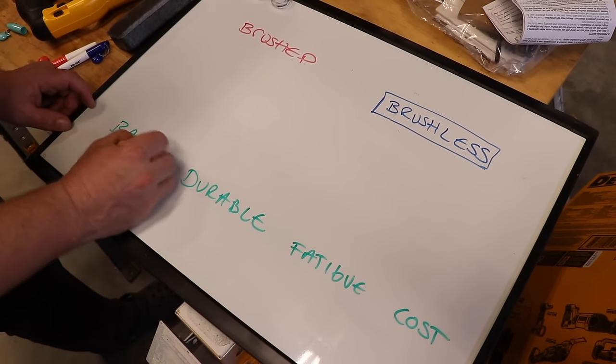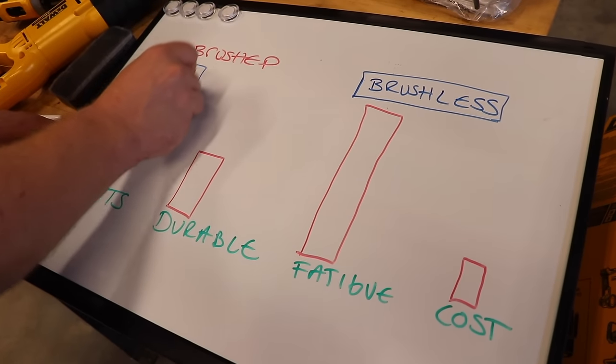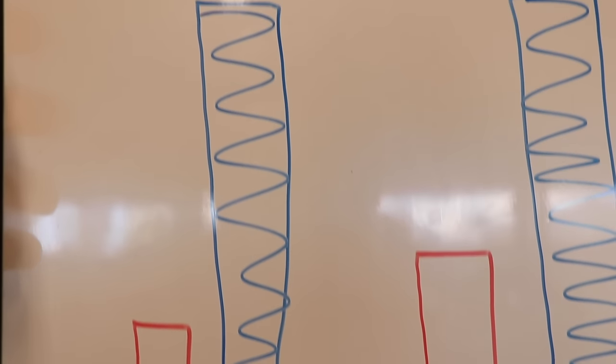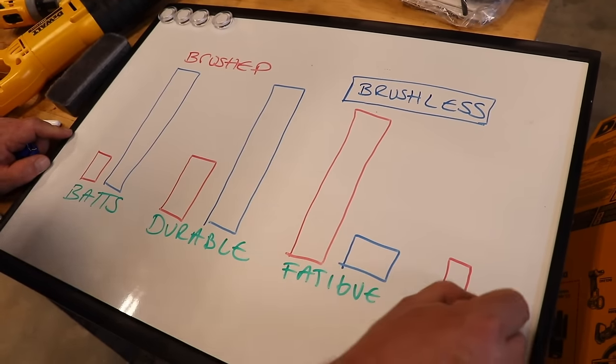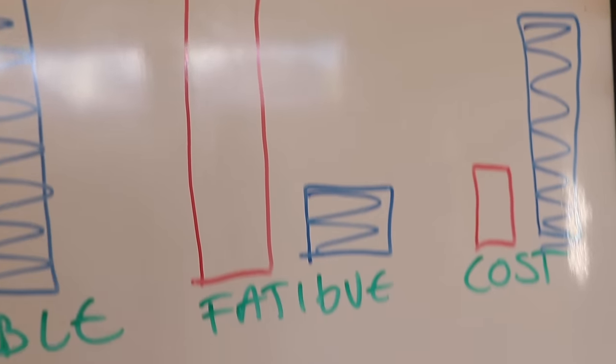Let's back up and talk about the difference between a brushed and a brushless tool. A brushed tool is kind of yesterday's technology. A lot of advancement has been made in power tools over the last 20 years, both in the battery and in the tool itself. Brushed tools consume more battery power, so you'll charge more often, and a better battery won't make up for an inferior tool. Brushed tools also have a shorter lifespan and require more effort from the operator, causing more fatigue over time.